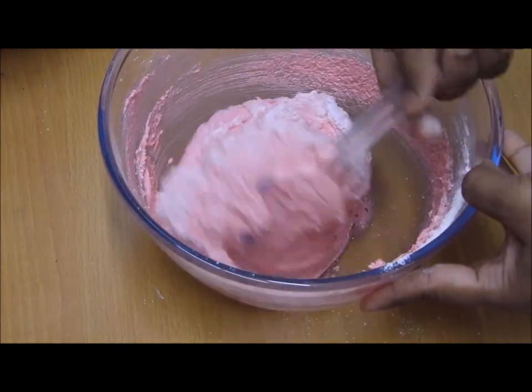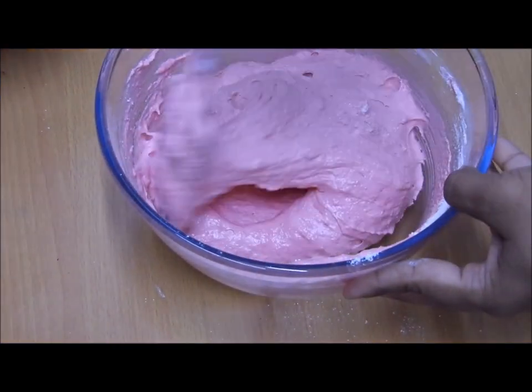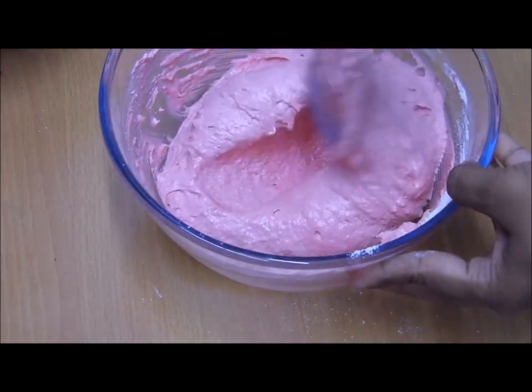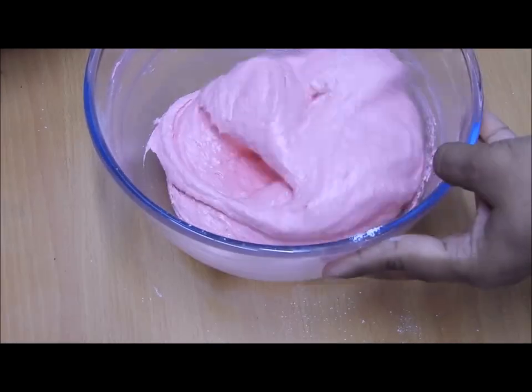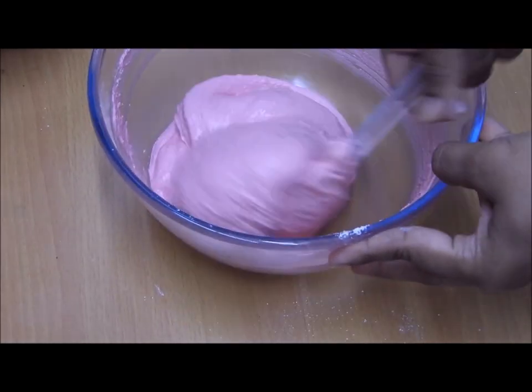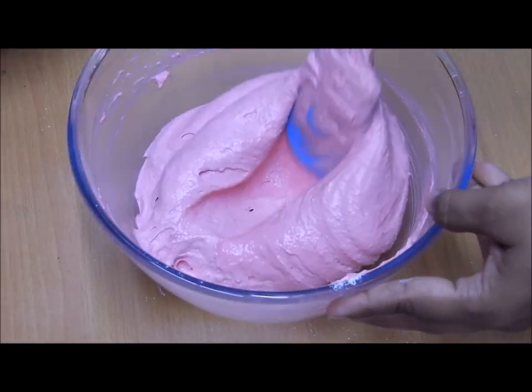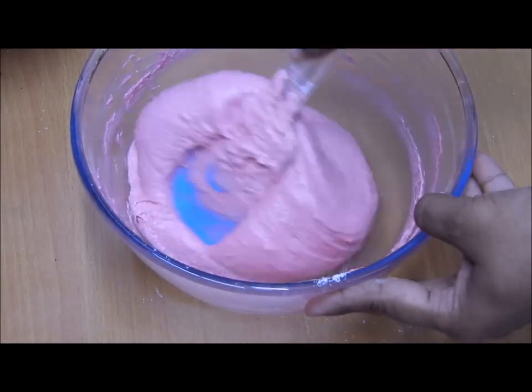Please ensure that you keep a count of your folds so that you reach the right batter consistency for perfect macarons. We are looking for a ribbon fall — at least three ribbons should fall. That is the consistency we are looking for.